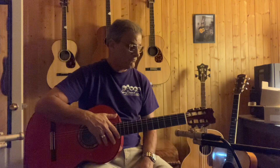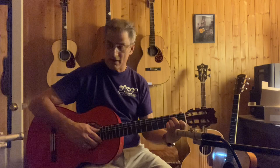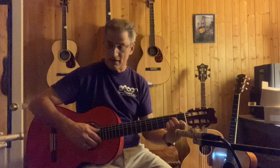Here testing out my Francisco Navarro Conde. This is a concert level guitar. It has a French polish on the top, which makes it custom. I had it custom ordered from Memorial Music in Houston. It's a beautiful guitar.